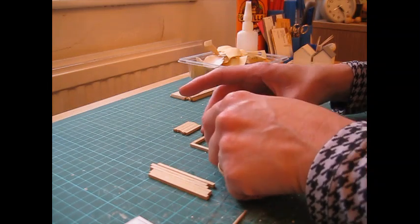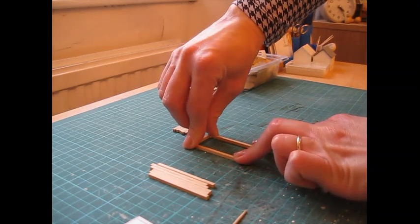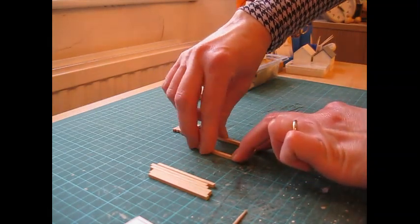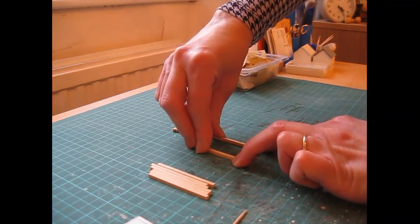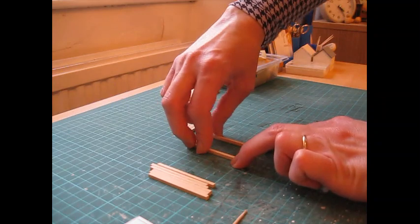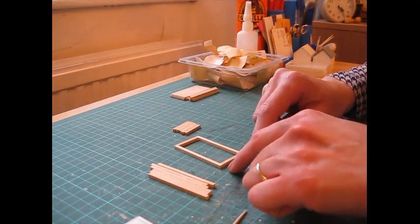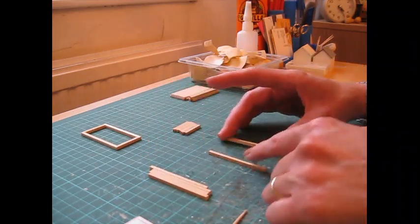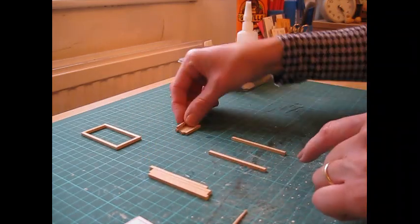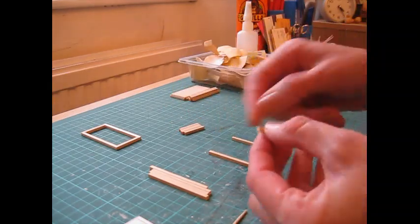We're just creating a frame here. Press those together so you can feel the glue begin to take. Don't try to pick that up as it'll just fall apart — just carefully slide it along the worktop. Then you can get on with the next one. Do that with each pair of legs so you'll have four of these frames once you're done.